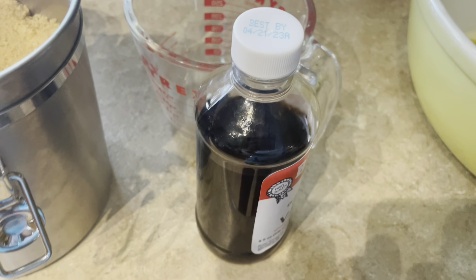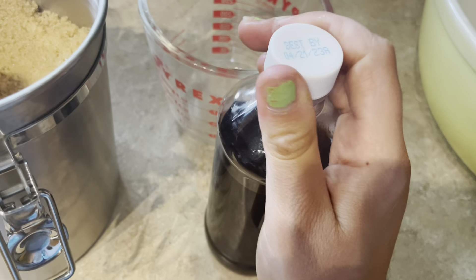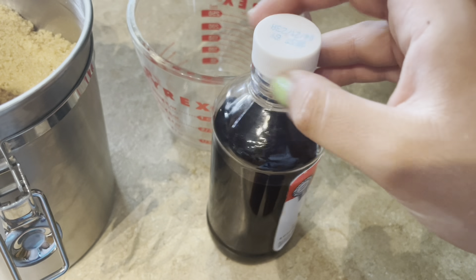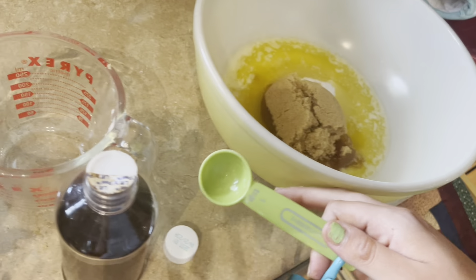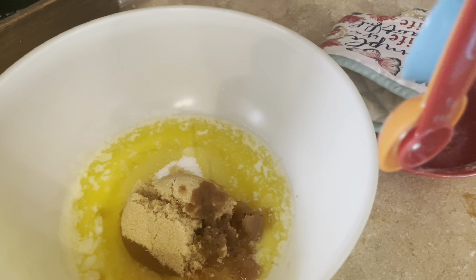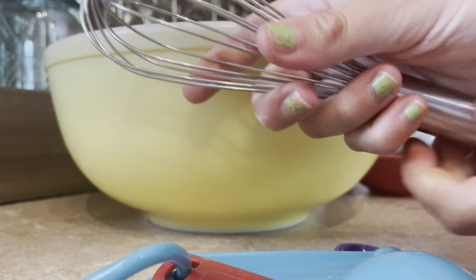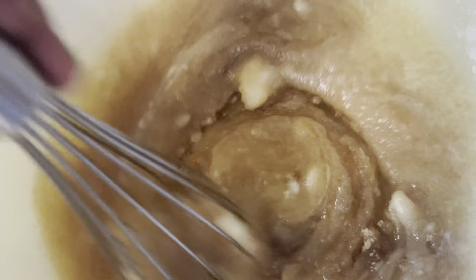Next, the recipe calls for one teaspoon of vanilla extract. I've got this giant bottle. This recipe really likes teaspoons. Here is the whisk.